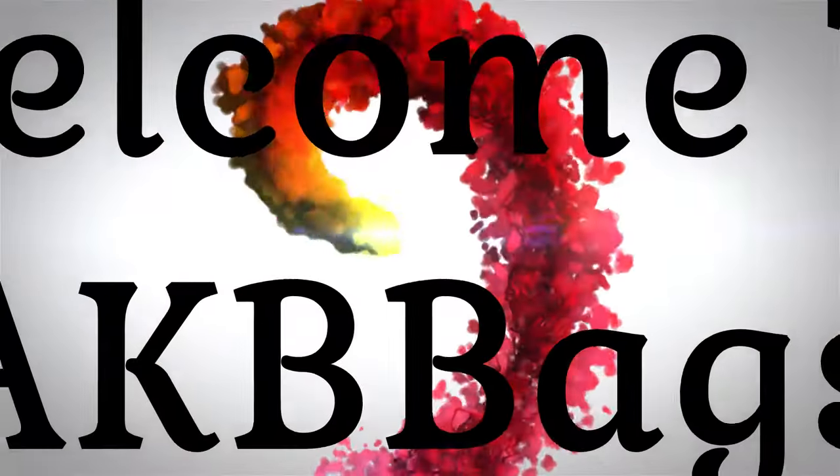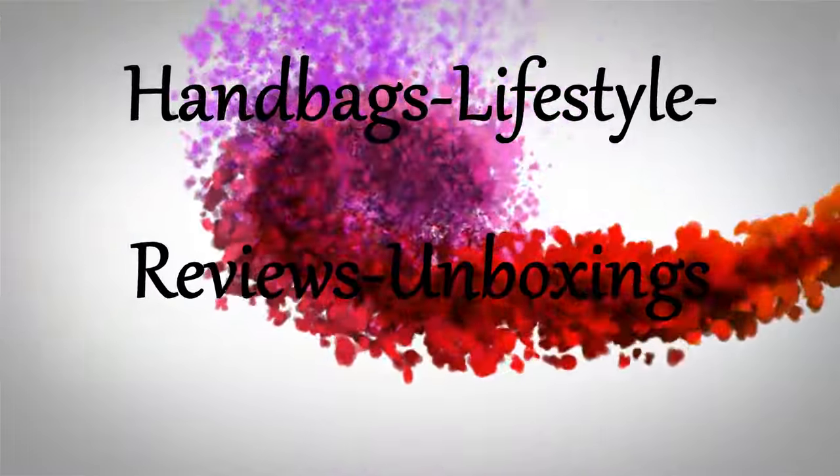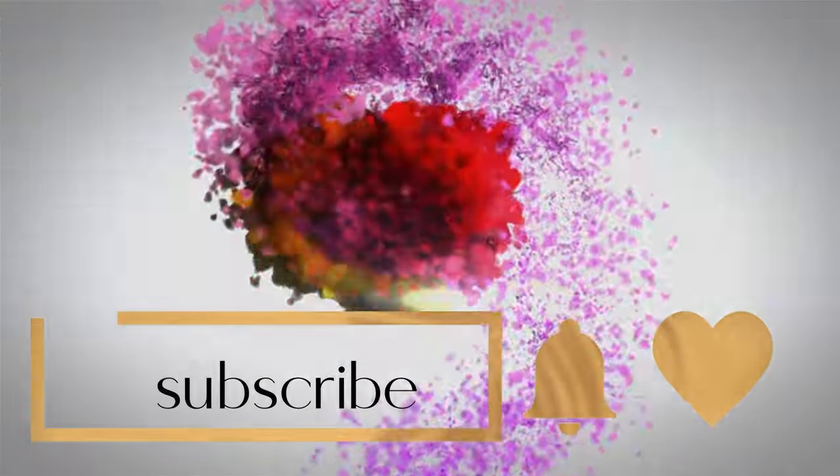I got two unboxings to reveal — from Dooney and Burke and from Coach. So if you're interested in what I got, stay tuned. Hello, my name is Andrea. Welcome to my channel, or welcome back if you're not new here. Thanks for joining me in the Babe Cave today. I have a Dooney and Burke unboxing, and also a Coach item that I got. So let's start with Dooney.